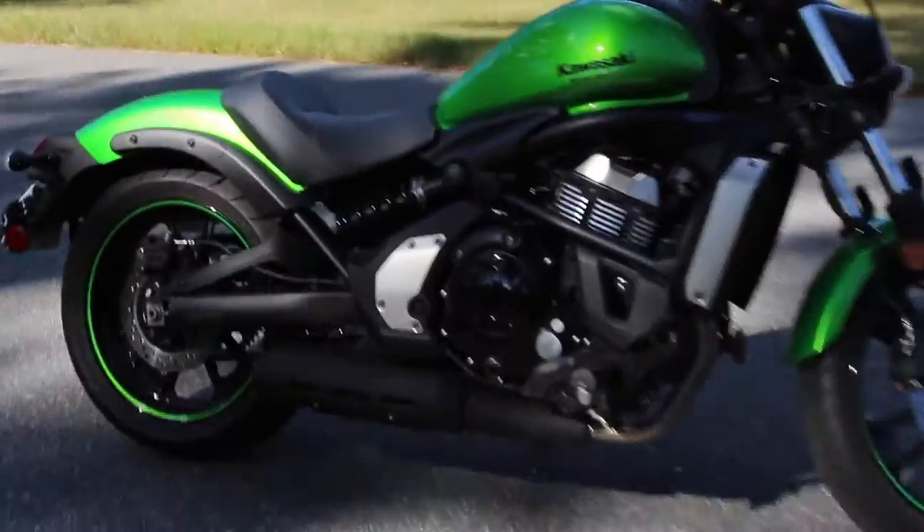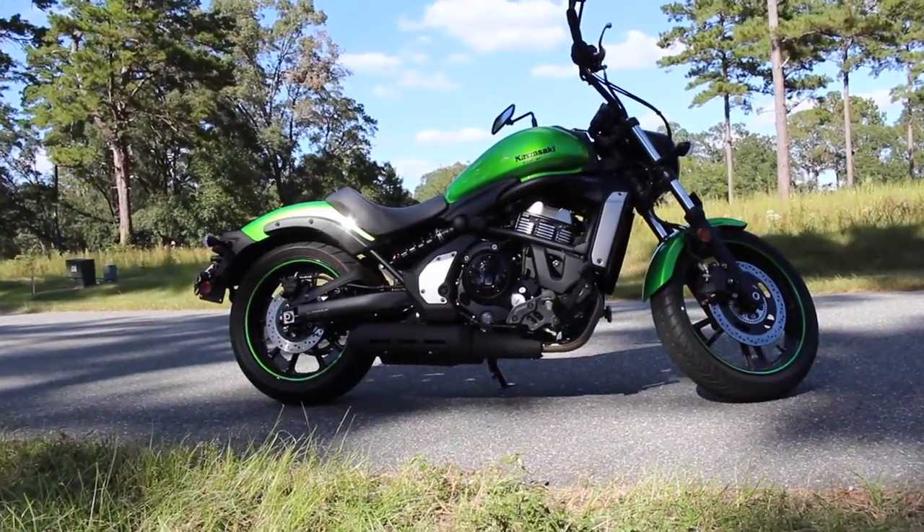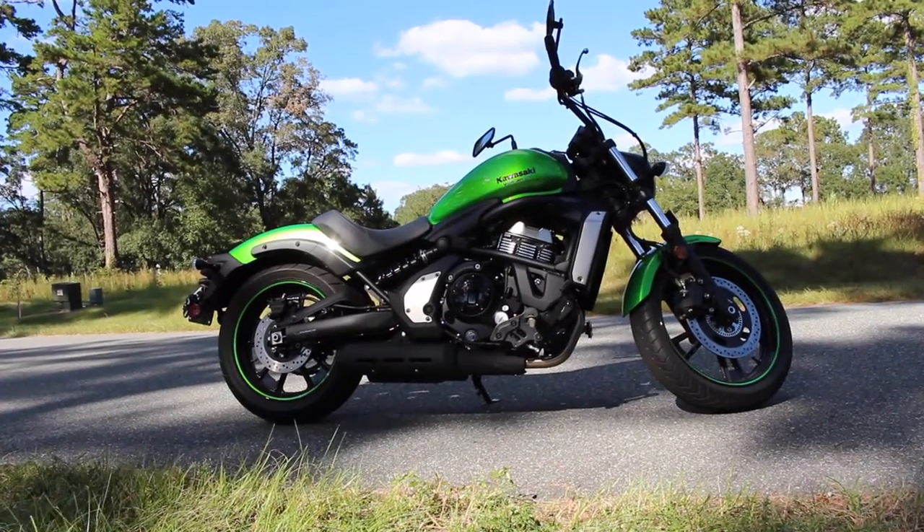Here's the exhaust. This thing is a beautiful bike though. I'm going to rev it for you all in a little bit. I just want to show you guys who haven't seen this bike before.